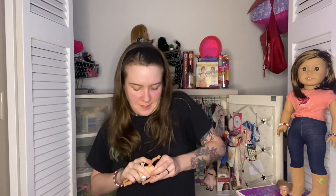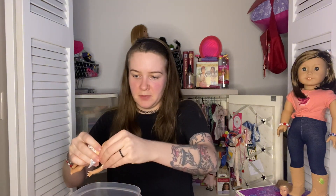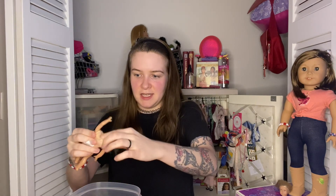This is the tiniest little thing ever. I mean, I've restrung a lot of BJDs that are small, but dang. I have a little container that I'm going to put all of the stuffing in so I can just see the inside.